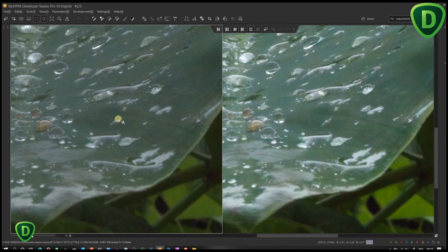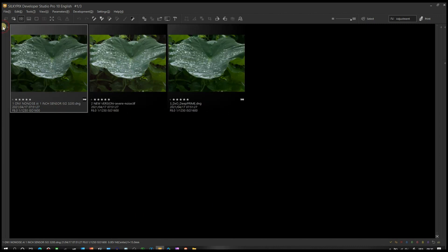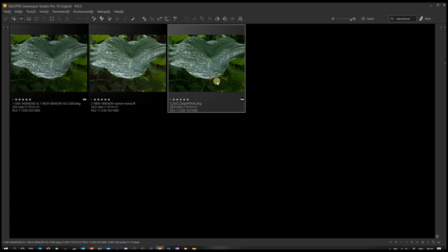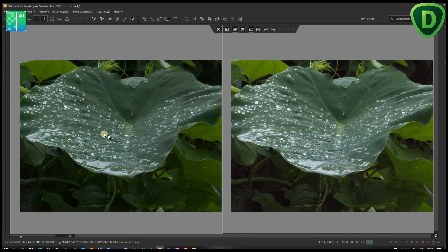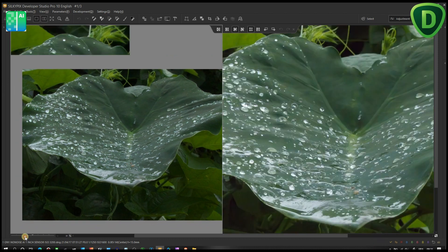Now I'm going to bring up the same photo processed with ON1 NoNoise AI and compare side by side. Time for a bonus — in Silkypix Developer Studio Pro I now have three images: in the middle is the newest Topaz DeNoise AI with severe noise reduction, on the left is NO1 NoNoise AI, and on the far right is DxO PureRAW. I'll open them side by side. Now on the left you're looking at ON1 NoNoise AI, and on the right is the latest Topaz DeNoise AI.